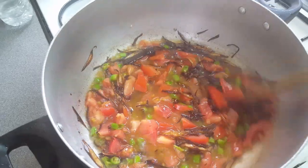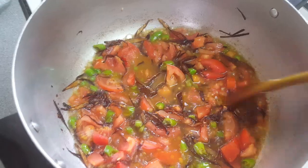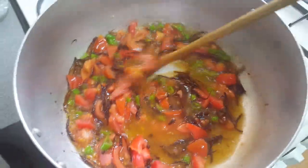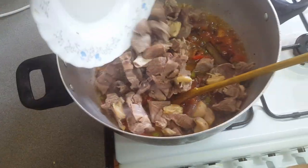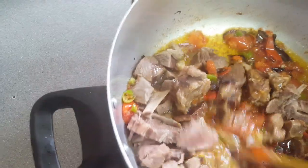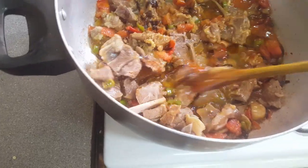That makes a nice base. The base is ready and now we pour in our meat, which is about one kg. Give it a good mix. It's lamb meat and I've boiled it with garlic and ginger for about 45 minutes so it's quite tender.